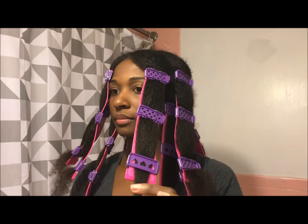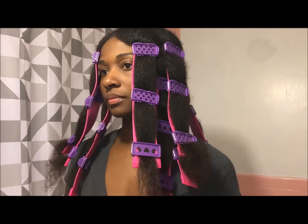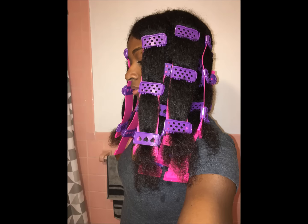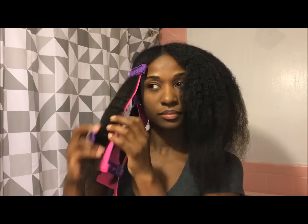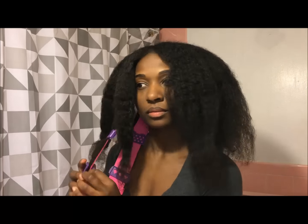After I'm all done, I actually took this opportunity to trim the ends of my hair. I left my hair like this for about two hours because I'm impatient, but I would recommend leaving it in for a little bit longer because my hair was still kind of damp when I was taking out the rubber plates.